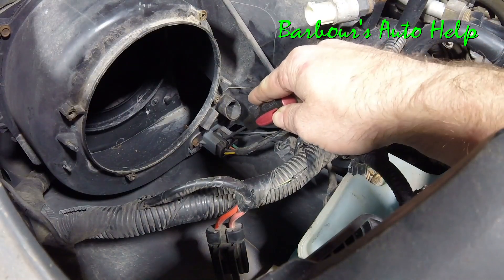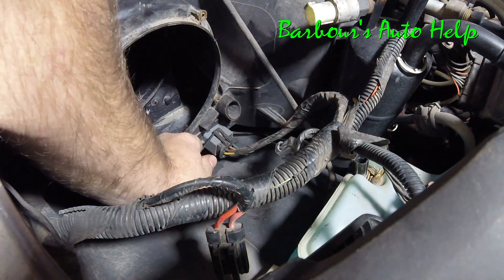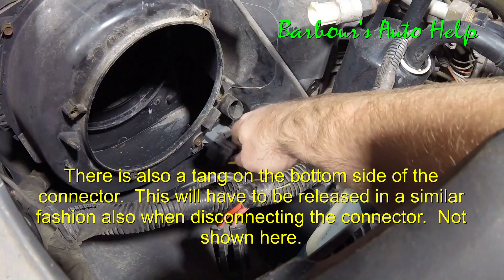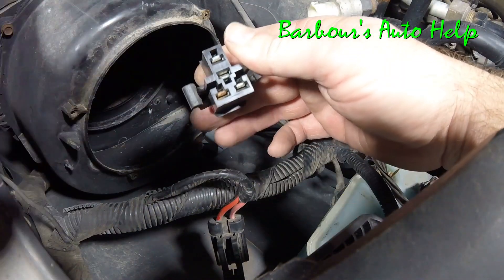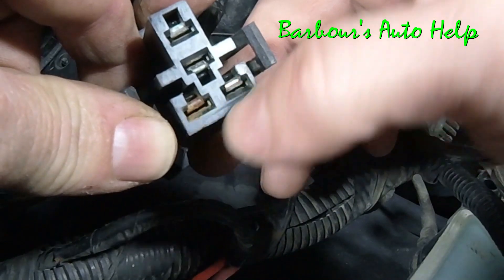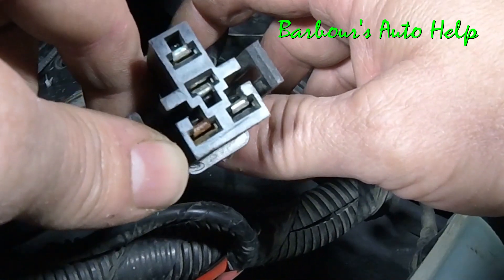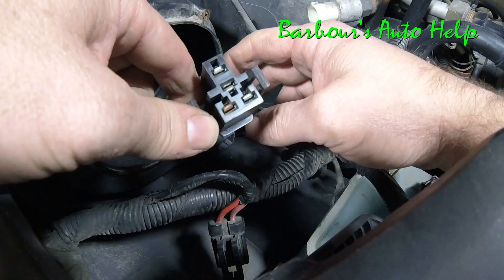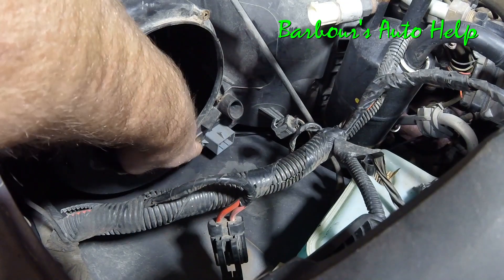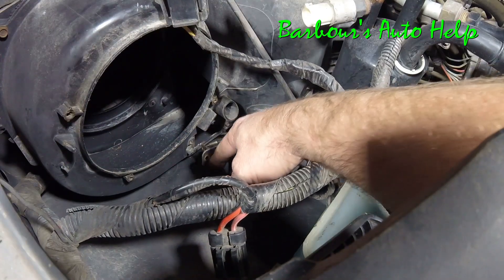Now we have access to our blower resistor. We need to disconnect the connector on it — I'm just going to stick something up underneath this tang and while I'm pulling up on the tang I'm going to pull out on the connector. We got it loose. Look up inside there — sometimes on these Fords the connectors or the pins inside the connector can get rusted out. I should probably clean that up with some electrical parts cleaner and put some dielectric grease on it, or replace the connector. Once that's disconnected, there are two 8 millimeter screws that hold this resistor on — one right there and one right there. Take those out and pull the resistor block out.